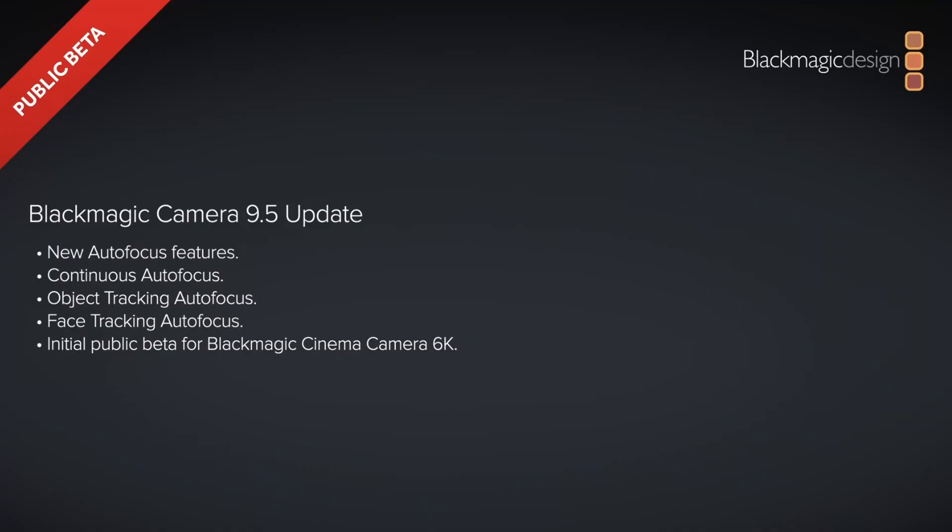Hey everyone, I'm Jake and you're back at Mediaverse Studios. Today we're looking at the Cinema Camera 6K from Blackmagic. They just got a firmware update currently in beta — that's version 9.5 — and they claim that it's adding phase detect autofocus.